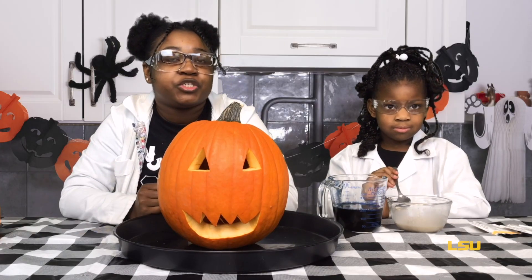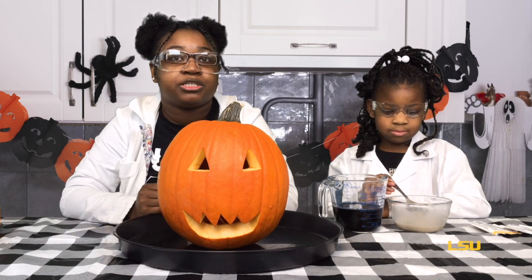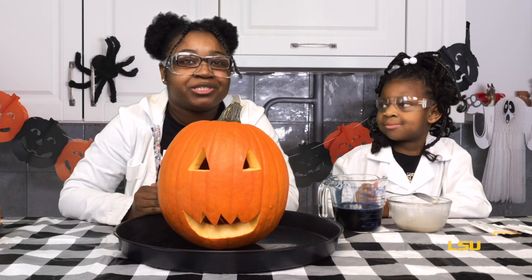Now we're going to add the hydrogen solution and the yeast solution together in the pumpkin and watch a bubbly eruption happen.